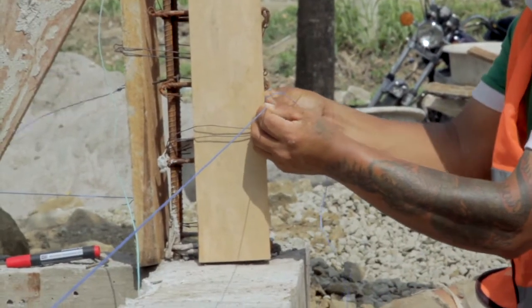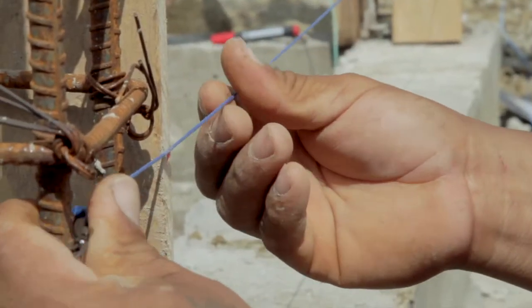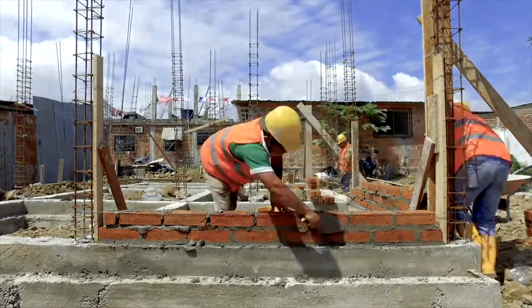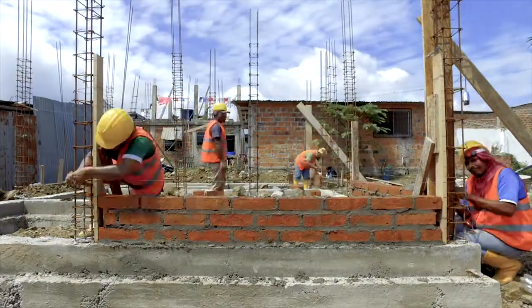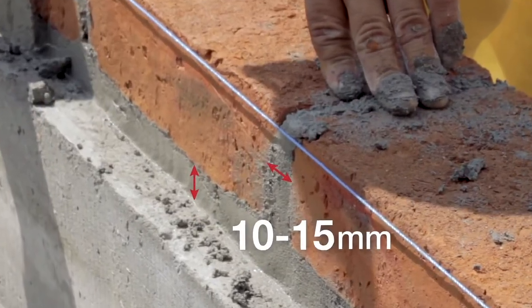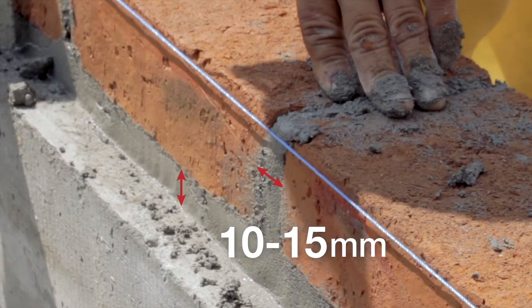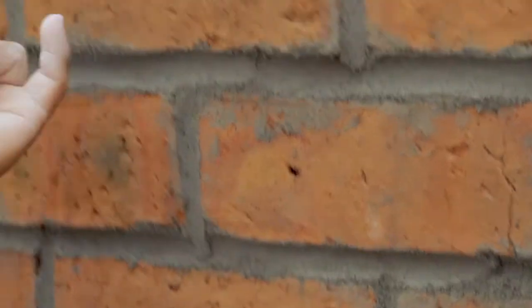Step 3: Place a level string between the boards. Step 4: Stack the bricks one course at a time. Step 5: Check that the mortar joints are 10-15mm thick. This can be controlled easily by comparing them with the thickness of the pinky finger.